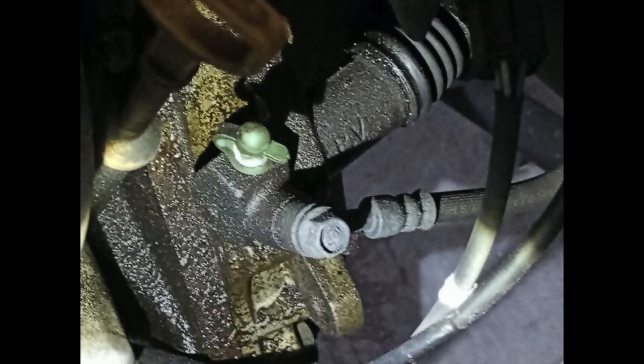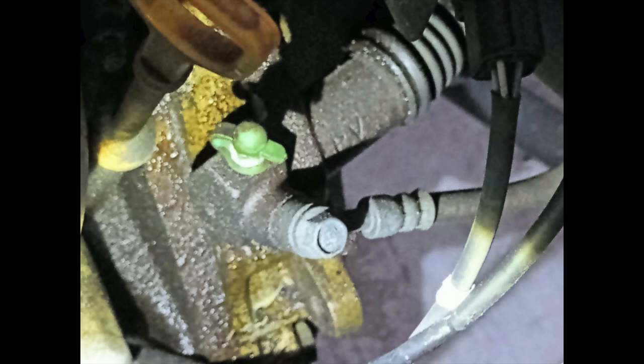That's it, guys — that's your slave cylinder. If your gearbox is working well, you can easily fit it yourself too.